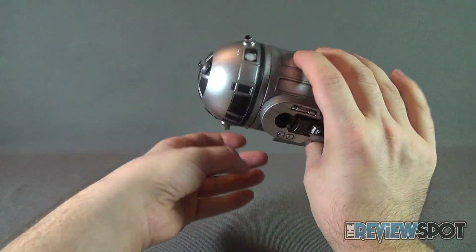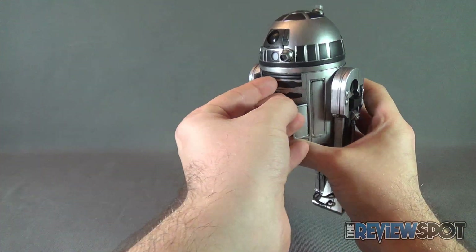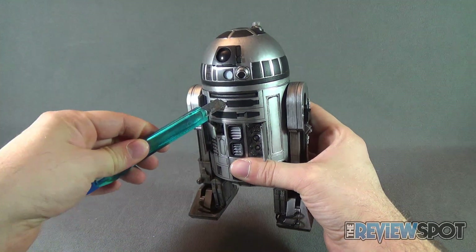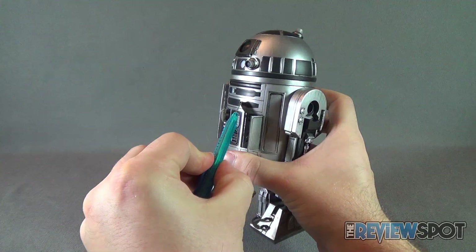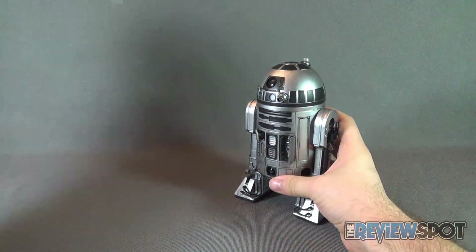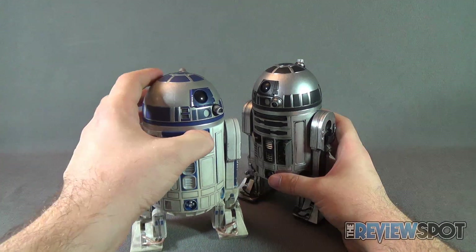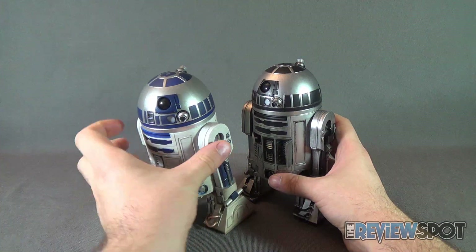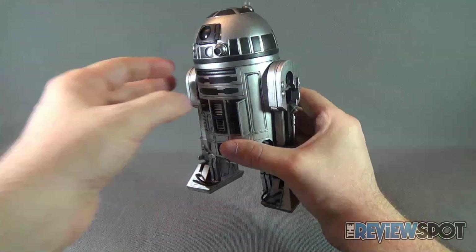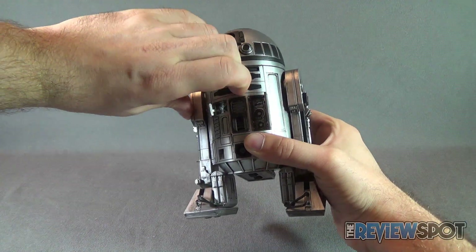The panels will flip out, though they're a little more difficult on this unit than on the original R2, where you could at least get your finger in there. This R2 is a little more finicky, but the panels should still be able to pull out.